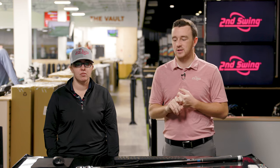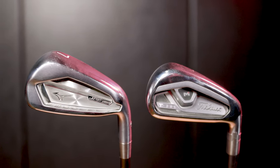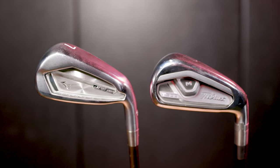Today we've got two really good game improvement irons — a lot of ball speed, easy launch — the Mizuno JPX 921 Hot Metal and the Titleist T300. Jackie's going to compare them and hit some shots on TrackMan, and we'll see what the data tells us.